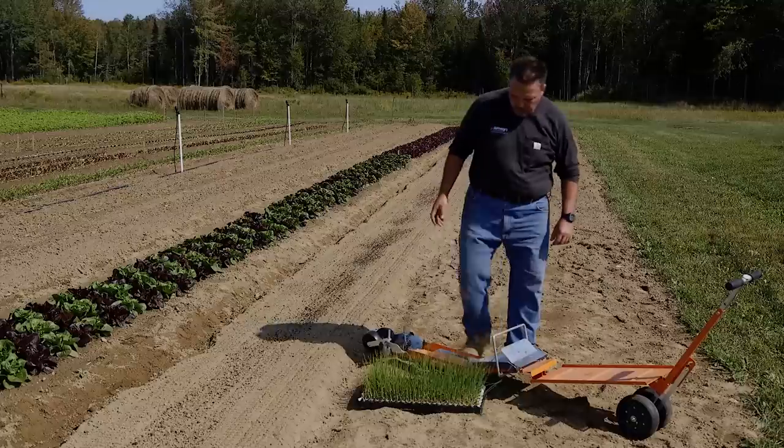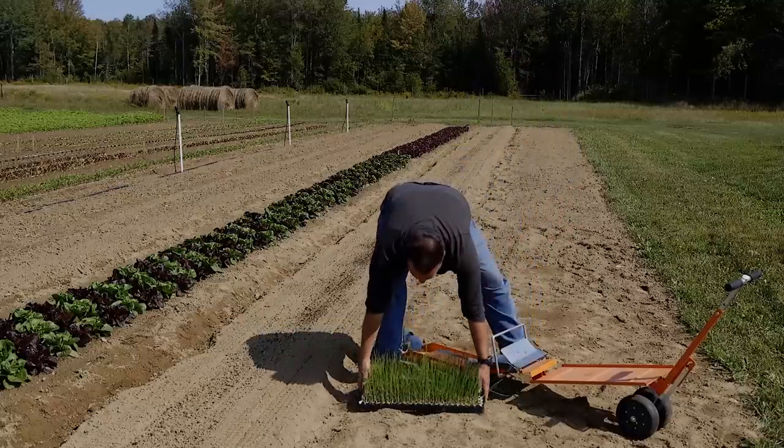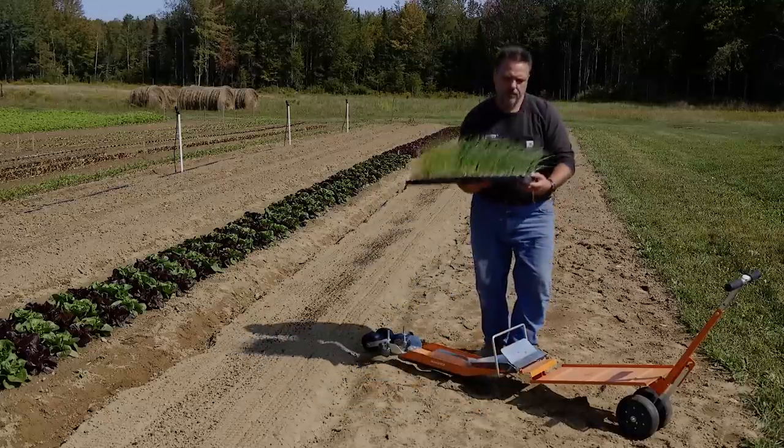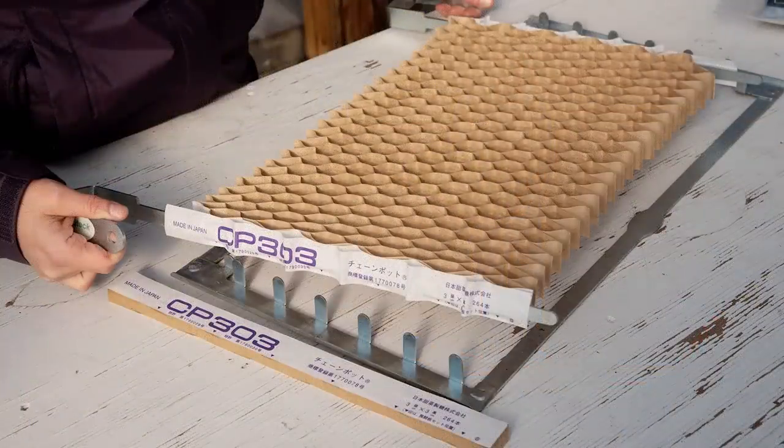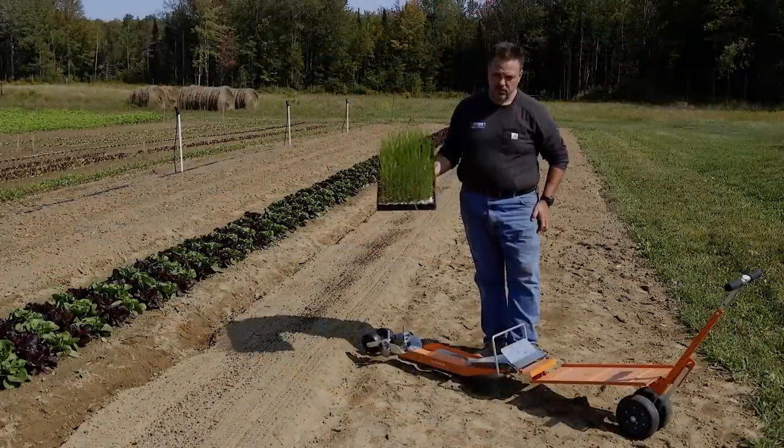It uses these paper pots, which we're going to show in a different video, and these special trays. They look like a honeycomb, and they will pay out as you run it down the row.